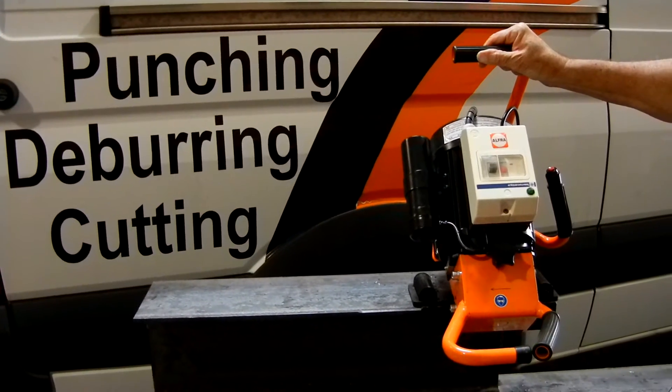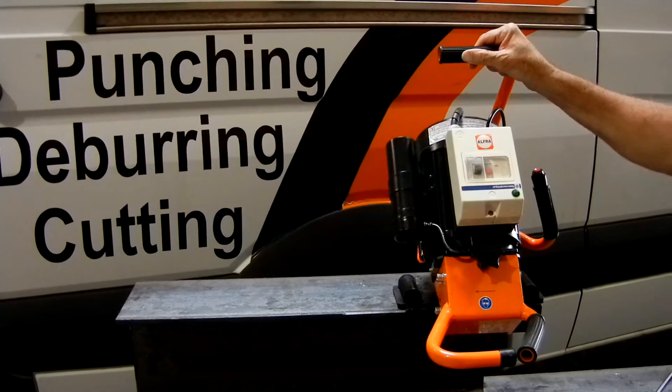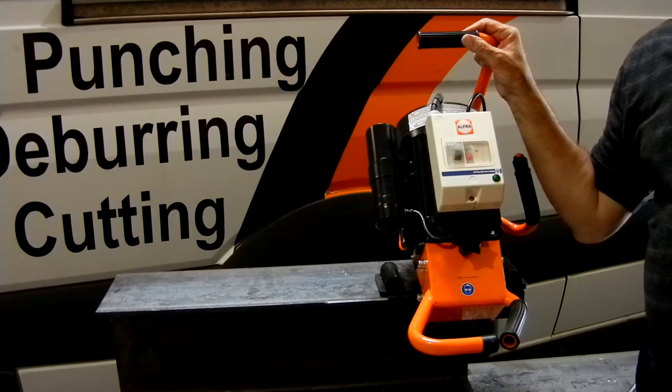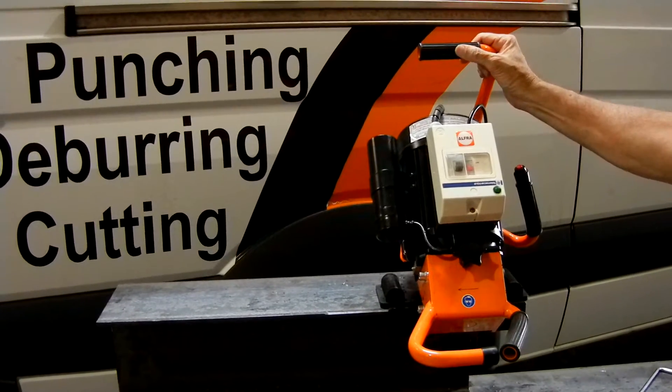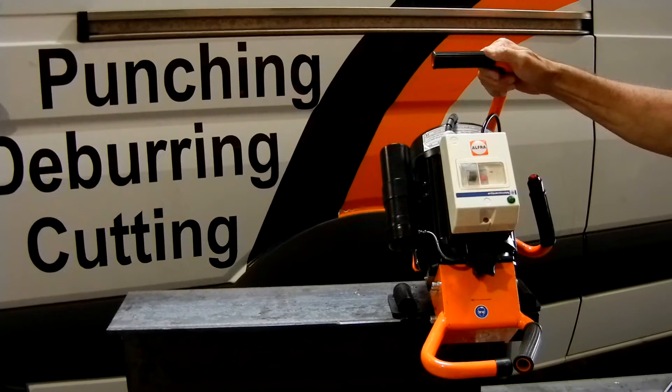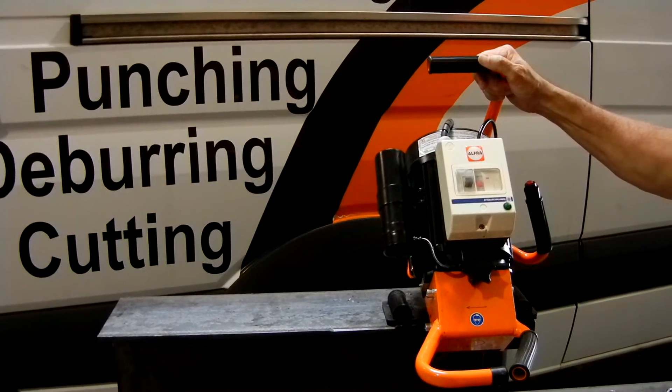This unit is our roll-along, what we call the 6315 unit. It's our second largest unit. Our larger unit is a self-feeding unit that we just introduced to the market a few months ago. But on the 6315, you're going to find many features that you don't find on the smaller bevelers.